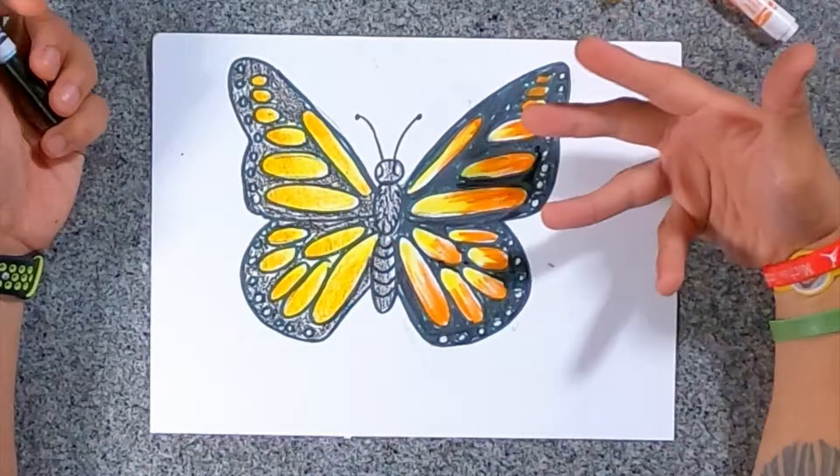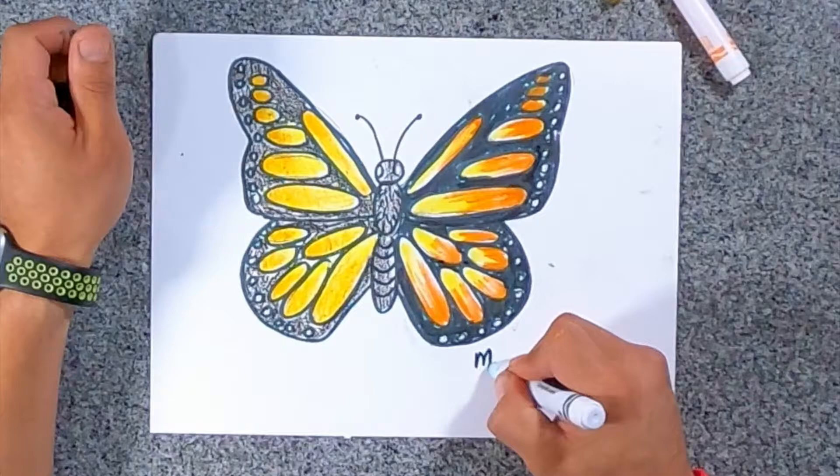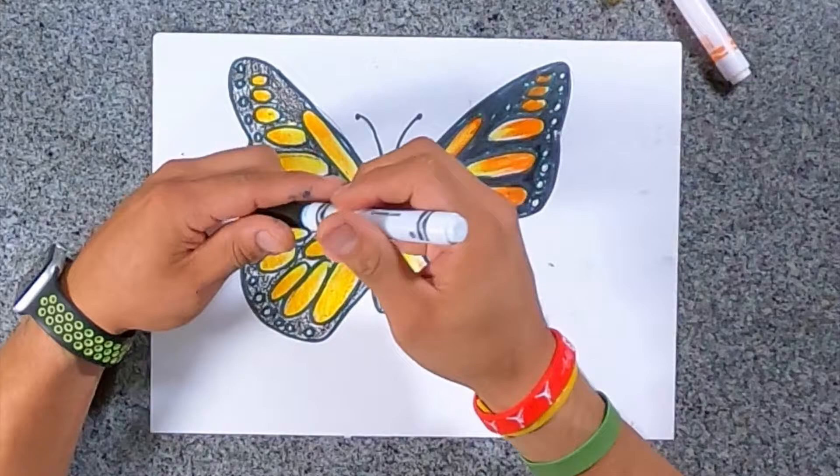All right, so that's my freehand drawn Monarch Butterfly. You can see on one side I blended it with crayons, and on this side I tried to make some texture with my markers. When you're done, you want to write your name — write Mr. Rivera on mine.